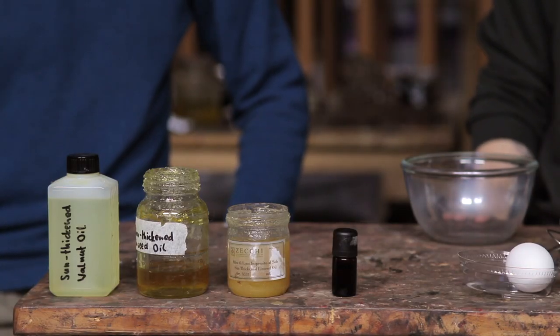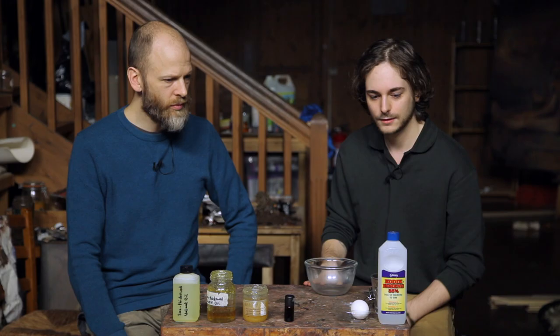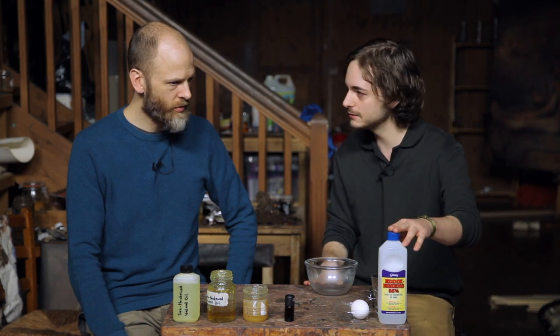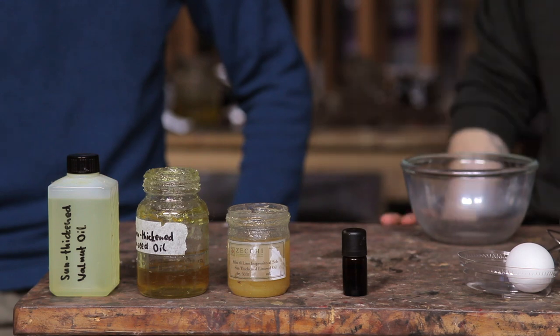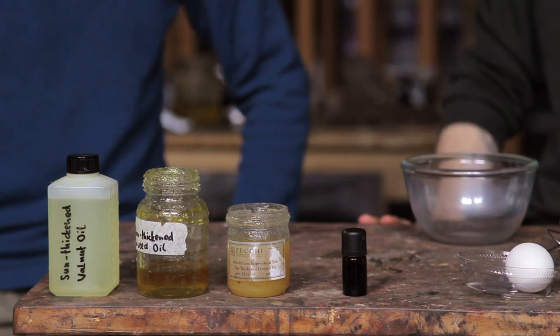So the ingredients are basically one egg. What you need is — sorry — vinegar essence, the German came out. And then I have some clove oil, which I put in like one or two drops, just to keep it from spoiling.